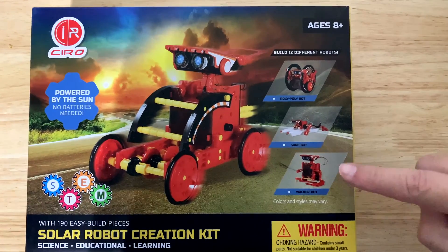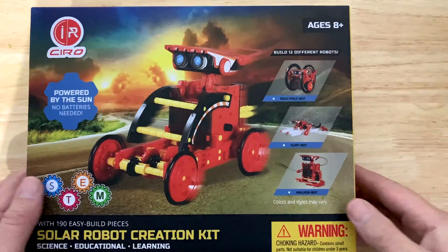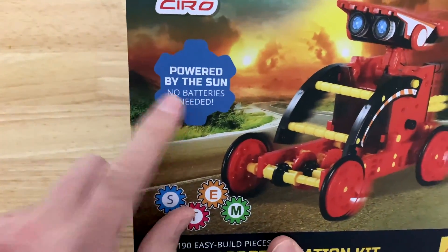From the box you might think you can build three different things like the Lego three-in-ones, but you can actually build 12 different robots. If you flip it over on the back you can build some crazy stuff — no batteries required. As you can see, it's powered by the Sun.